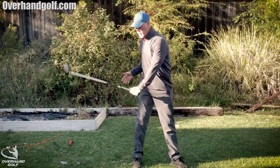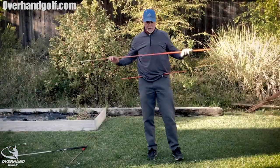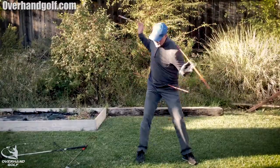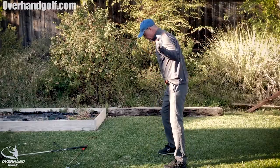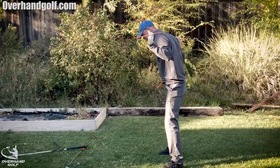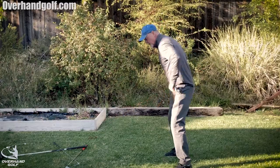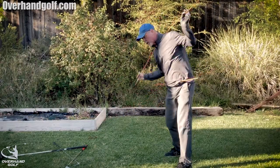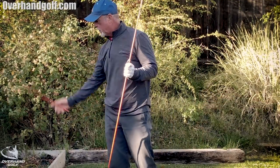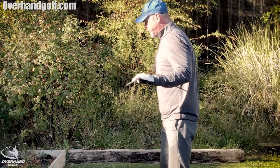We all know that when you swing a golf club your hips turn and your shoulders turn. What people don't realize is that the hips and shoulders do not turn on the same plane. These sticks are getting closer together, meaning my hips are turning on a much flatter plane than my shoulders are.